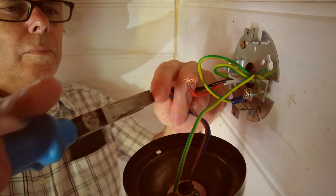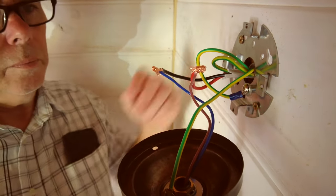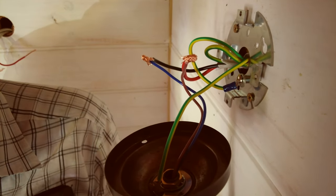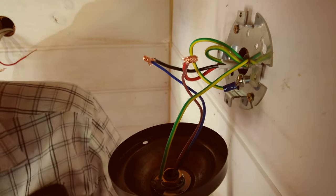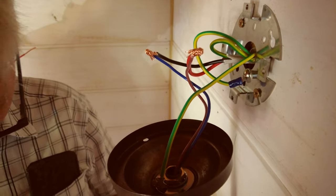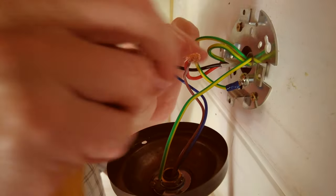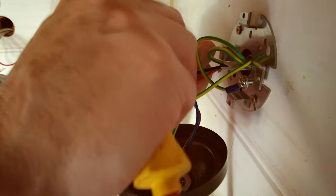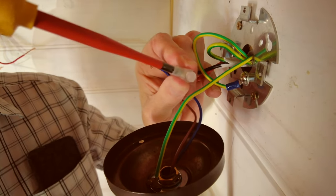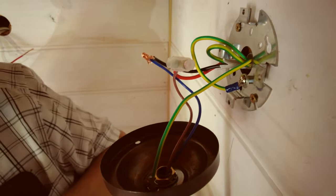Now again, depending on the country you're in, you will either be attempting this yourself or you will be forced by law to use an electrical contractor. Because we're in Australia we have to have a licensed contractor who will also certify that everything's done correctly. So it gets us off the hook.